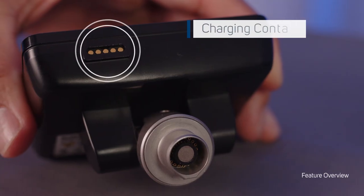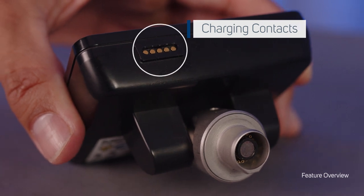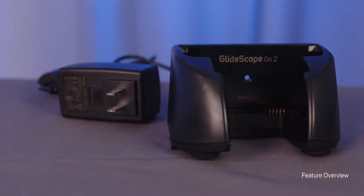Along the bottom of the device, there are charging contacts that can be used with the GlideScope Go 2 charging cradle. The charging cradle is sold separately.